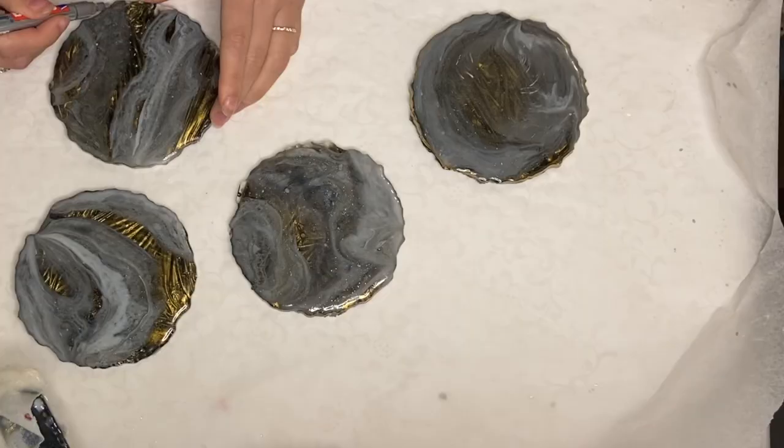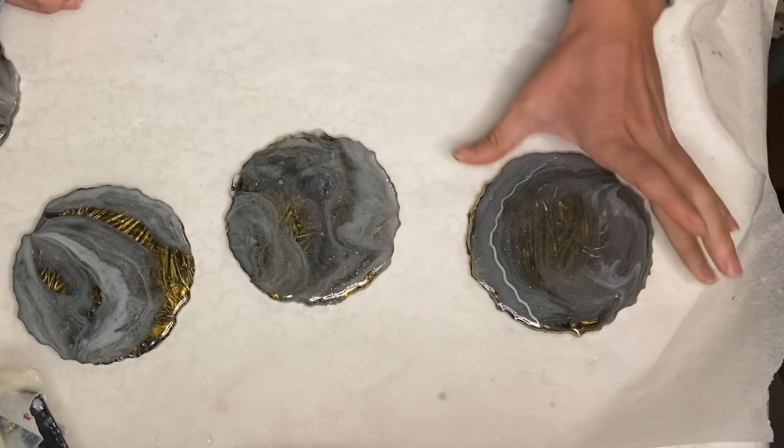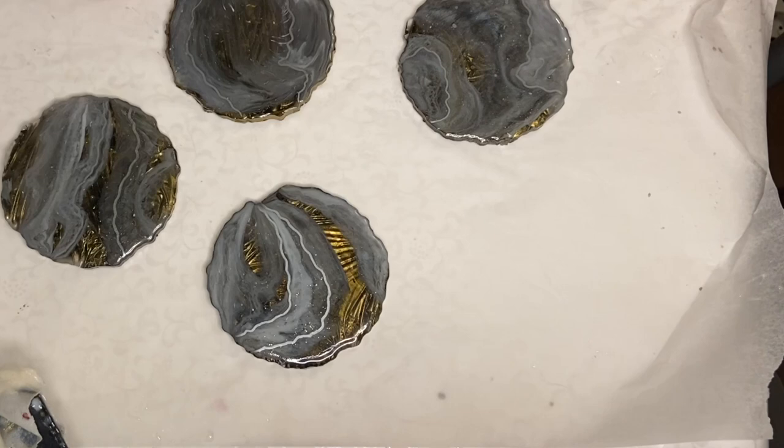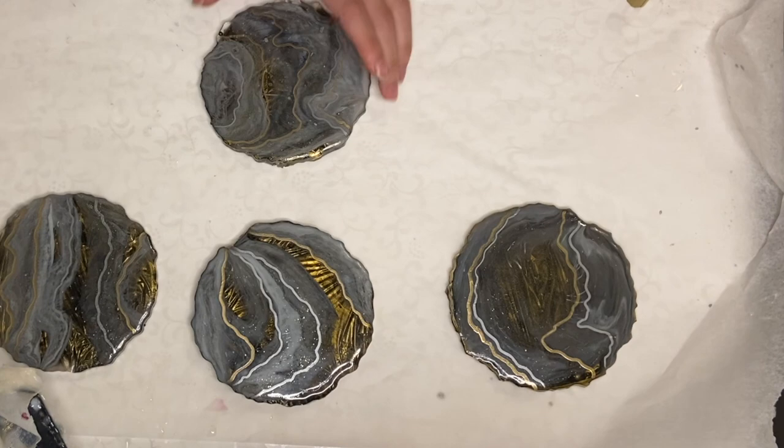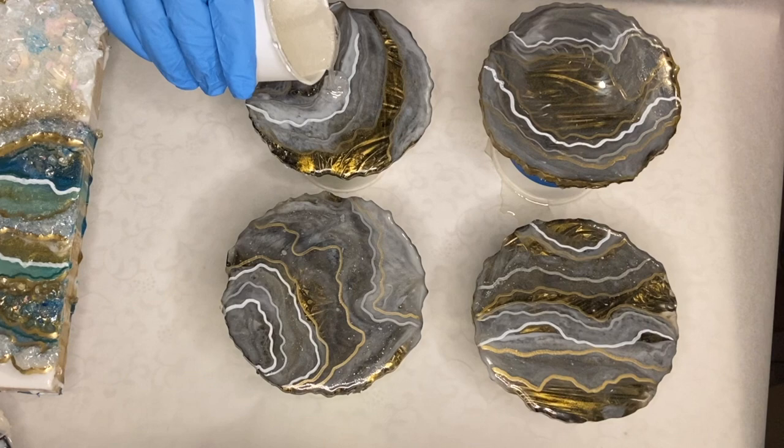The next day, I used a combination of acrylic markers and gloss paint markers to draw on some lines, and I did one more coat as my top coat to seal that all in.